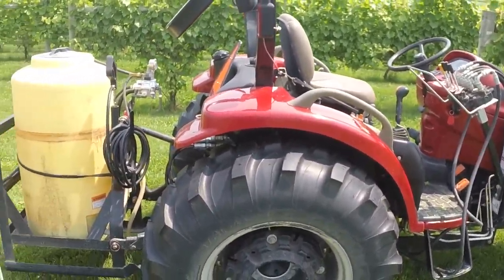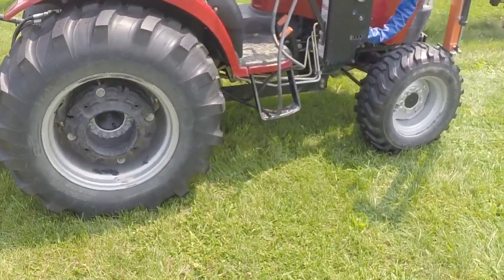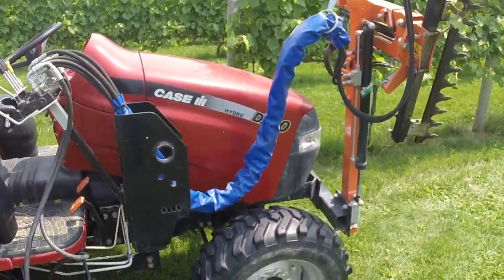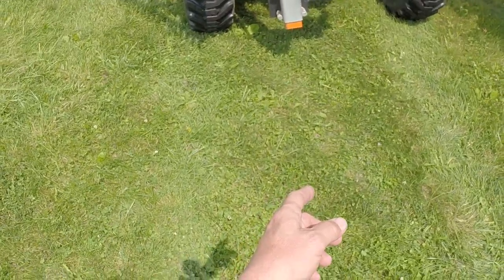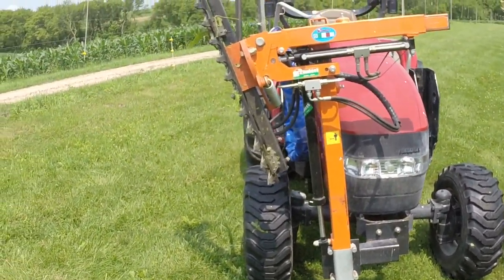This is a Rynieri hedge trimmer mounted on the front of a little Case hydro tractor. It's just a single bar trimmer. There's a simple mount down here in the front — it just bolts into the front frame.